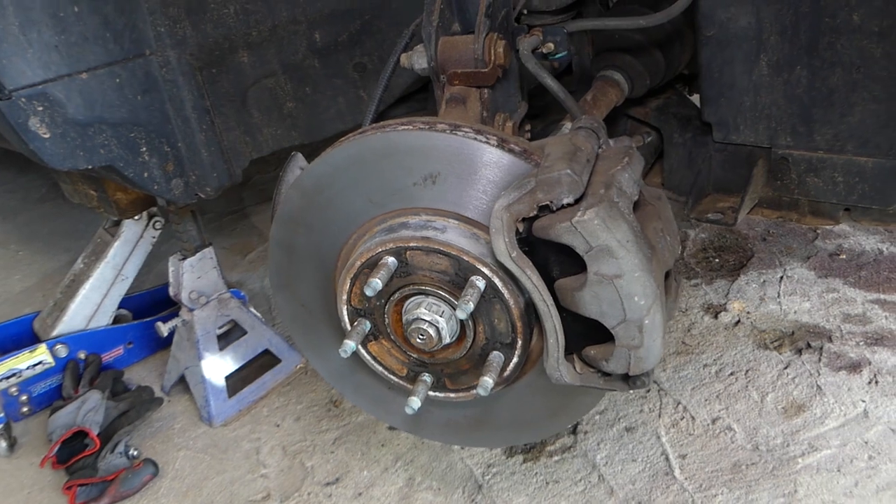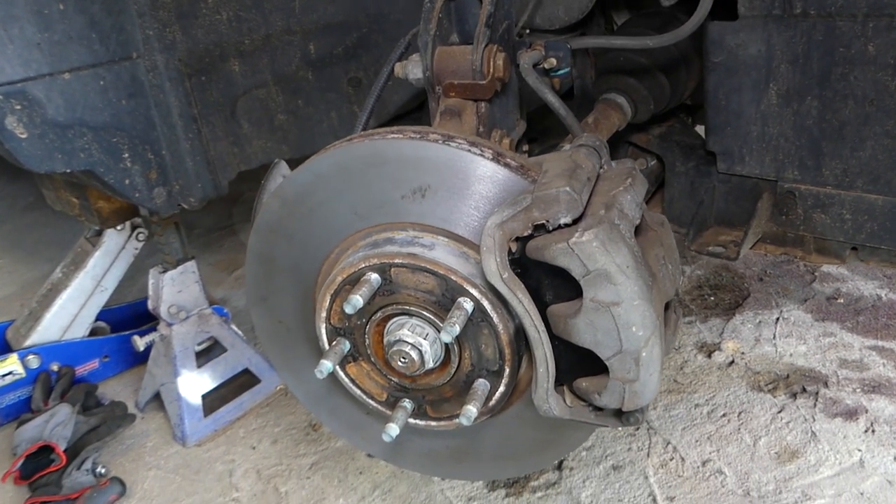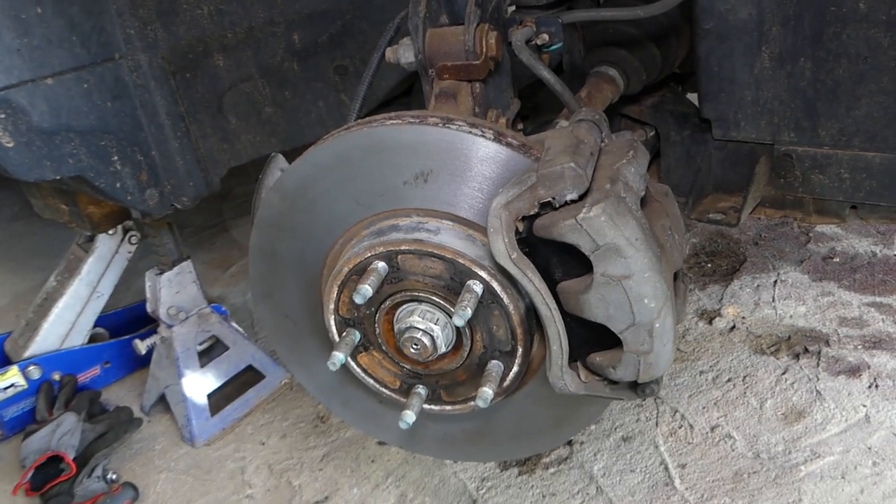That's how you remove and replace brake pads and rotors on a Ford Edge. Thank you guys for watching, please subscribe to the channel for more videos, and see you next time.